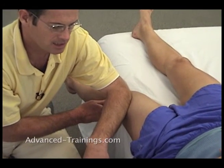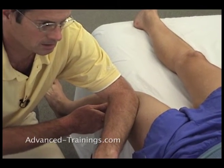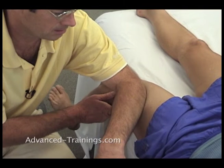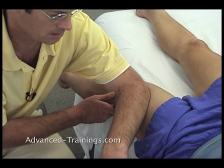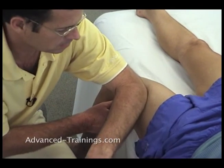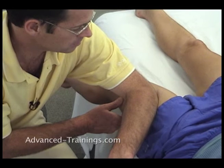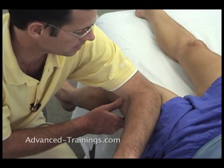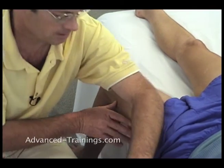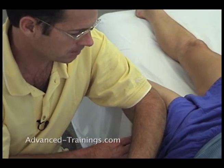You keep straightening and especially releasing. Most of the release happens on the bend. She gets to release, she gets to let it go to do the release. She gets to be in control of how quickly she releases, how much happens. And I just am the fulcrum that she gets to organize around.